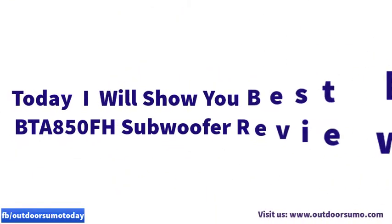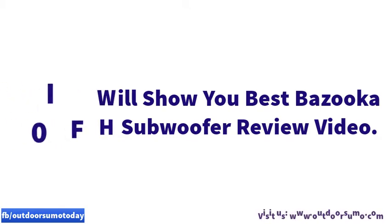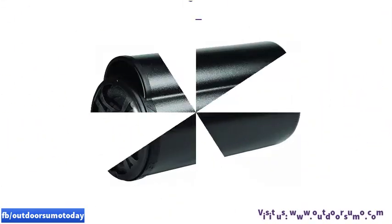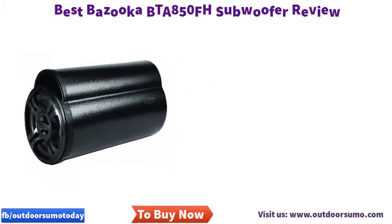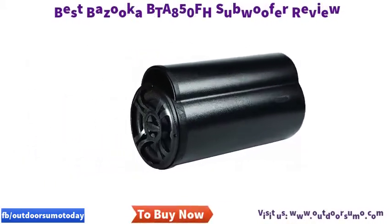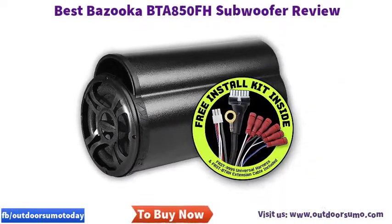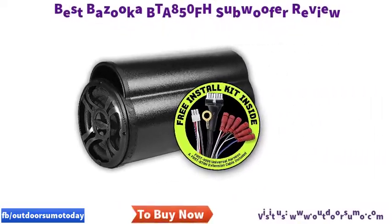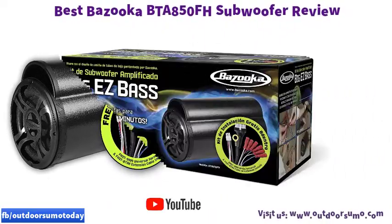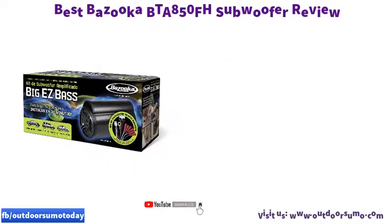Today I will show you the best Bazooka BTA 850 FH subwoofer review. The Bazooka BTA 850 FH subwoofer includes an 8-inch powered tube with a nominal power of 50W. For a distinct appearance, the tube has a matte finish. There is no necessity to drill holes to install the unit. According to your necessity, you can use a remote bass control module with this unit.